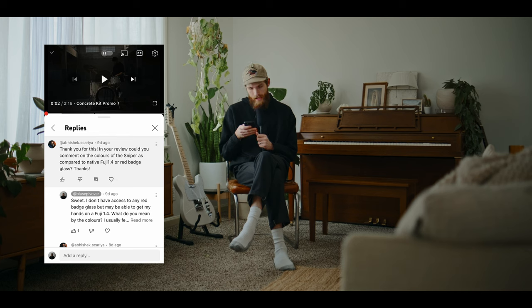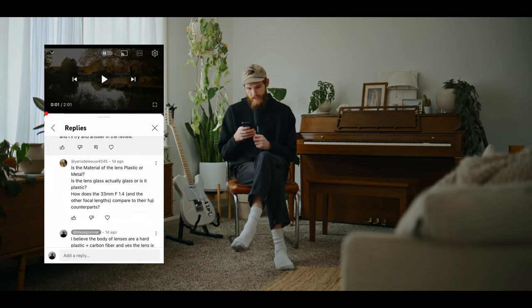Someone asked about the colors coming out of these lenses compared to Fuji glass — I think they mean the coating on the lenses. I don't think they're going to be a one-to-one match; even within this set there are slight color variations in the coatings that shift the white balance. So I would not expect these to match Fuji glass if you're trying to shoot them together. But with basic color grading and color correction, I don't really see that as an issue. Someone asked if the lens material is plastic or metal: outside of the optics, it's a hard plastic with a carbon fiber barrel area. And the lens glass is definitely glass — I've never honestly seen a lens with a plastic front or rear element.